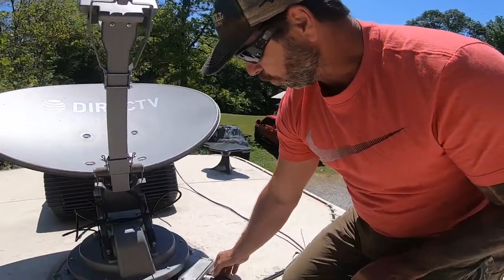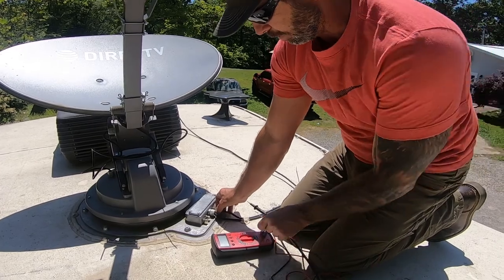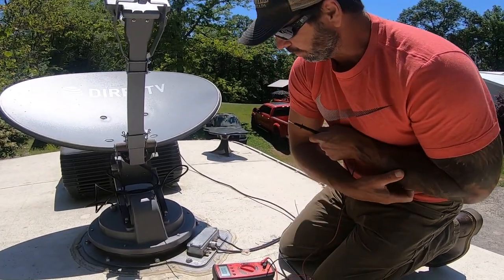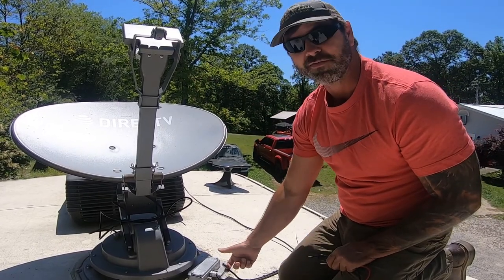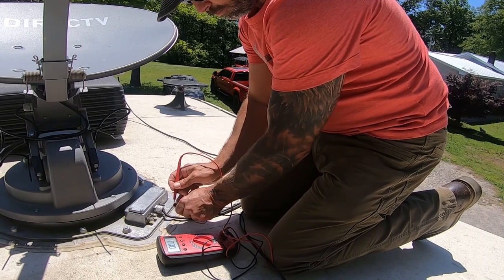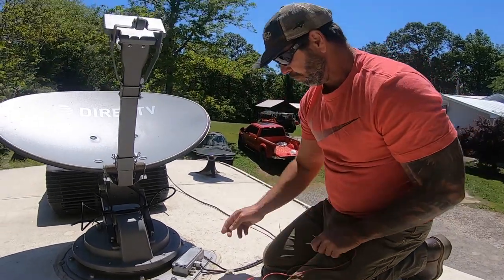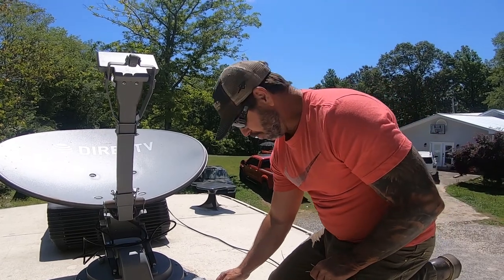Since it's saying we still don't have any voltage, we know we got voltage down there. We need to check here to see if we're getting voltage up to here. We're on 40 volts DC. As you can see, we're not getting any voltage. Nothing. Hopefully this cable isn't bad because I'd hate to have to route a new cable up here.